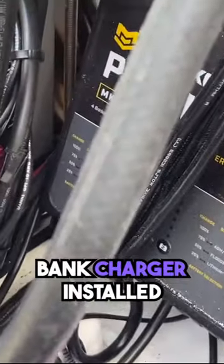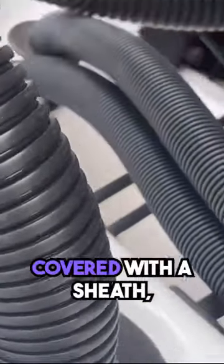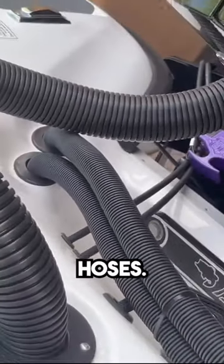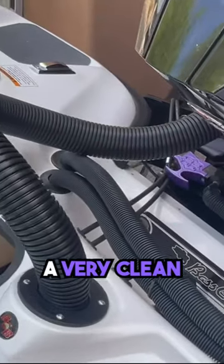I have a Minn Kota 4-bank charger installed on the transom. All the motor cabling and fuel lines are covered with a sheath, as are the steering hoses. The power pole hoses are also covered — a very clean installation.